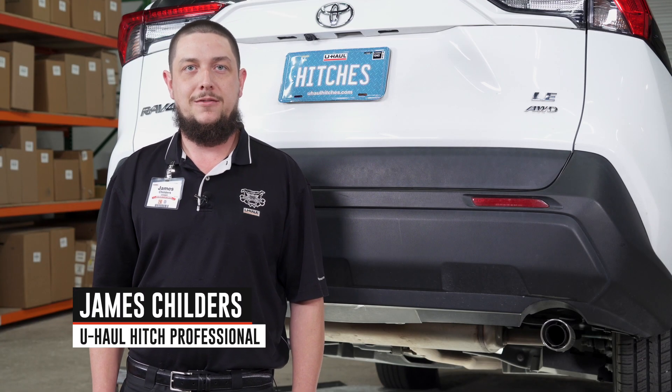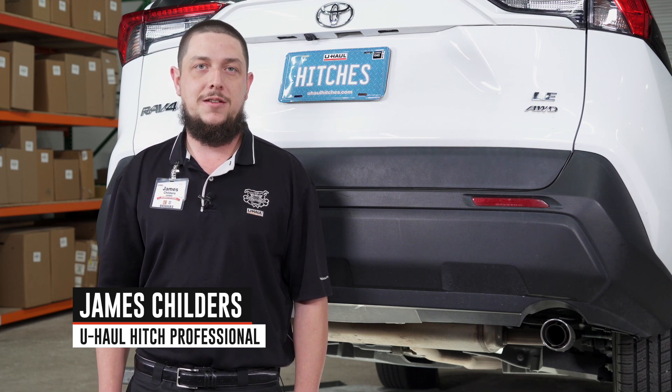Hey guys, my name is James from Pleasanton, California. Installing the hitch on your Toyota RAV4 can take you to some really fun places like camping and bike riding. It can also tow a U-Haul trailer just about anywhere in North America.